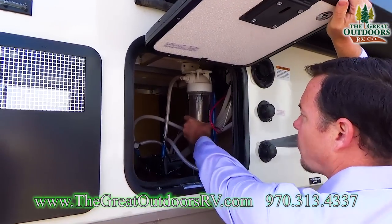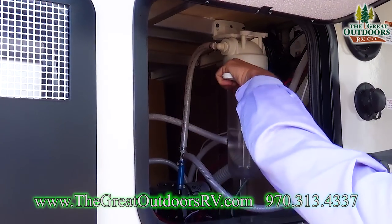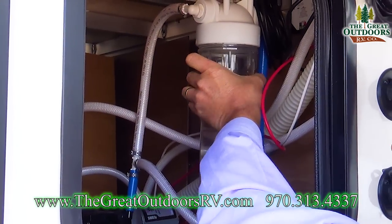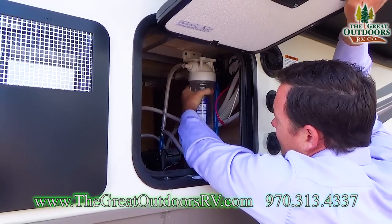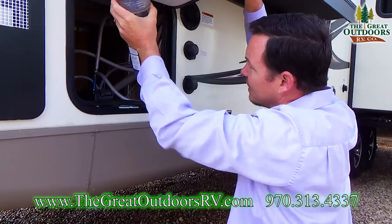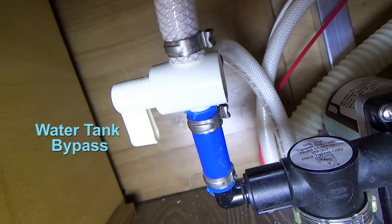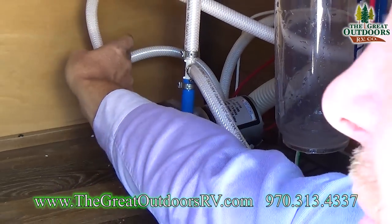A lot of times this water filtration system is so tight that you can't hand-undo it, so use a filter wrench. Righty tighty lefty loosey — go lefty loosey and unloosen that. Have some towels ready when you undo this because it will make a little bit of a mess. At this point you would normally take the water filter out and then put this back in place. Now I'm turning this valve back here — perpendicular is closed, now it's open. Basically what it's doing is making it so the antifreeze can go through here to the pump, and it's no longer getting water from the fresh water spot.